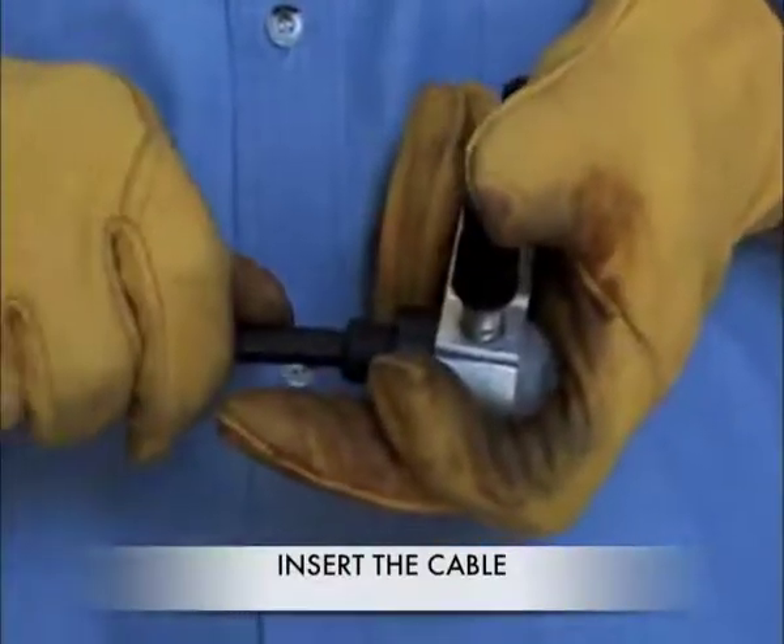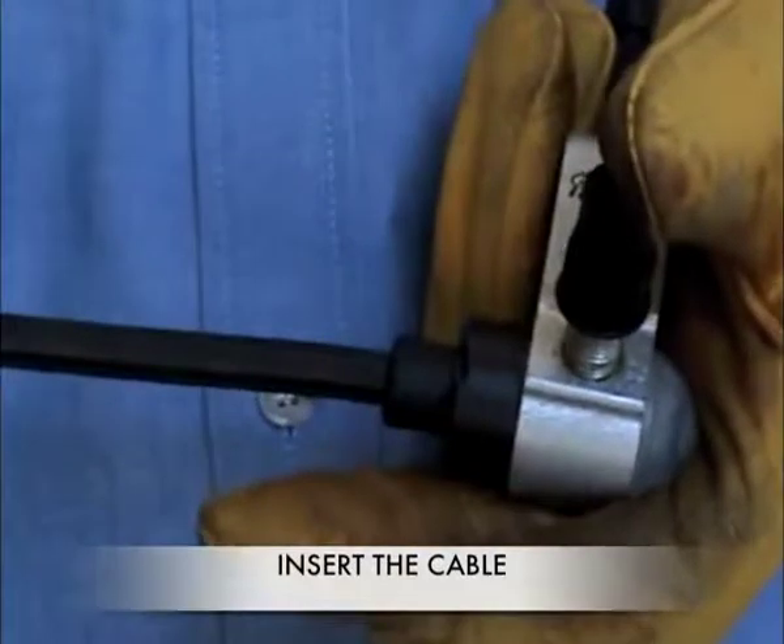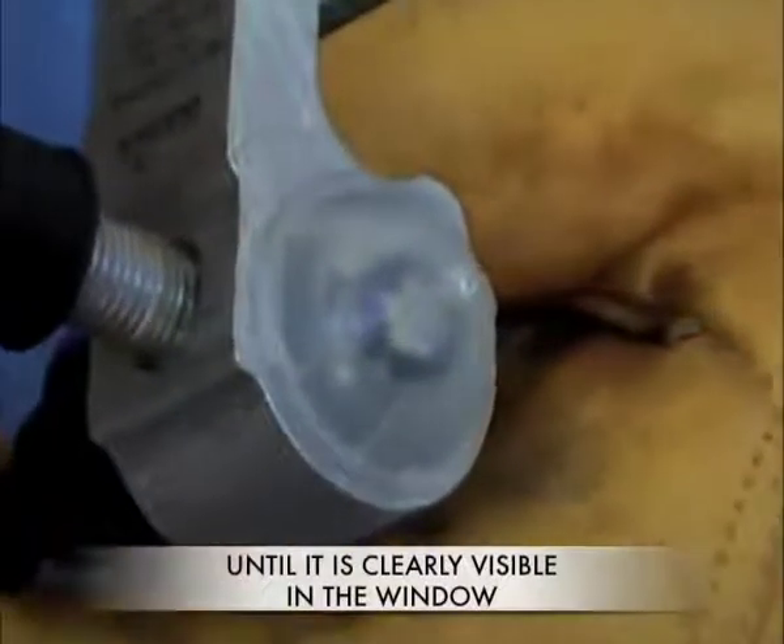Insert the cable into the connector as shown, until it is clearly visible in the window. Do not strip the cable.